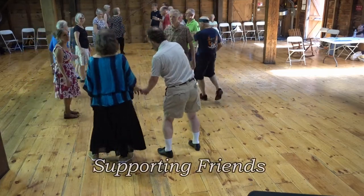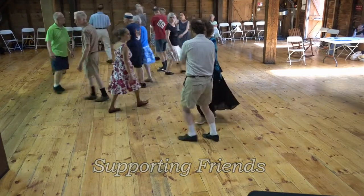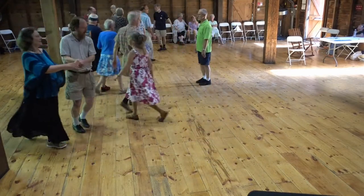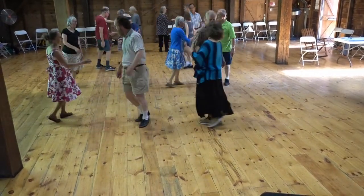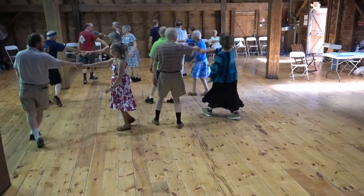First woman cross down. Start the hay for three. Pick up your partner. Ones in the middle. Gypsy on the sides. Balance. Box the gnat. Hay for four.